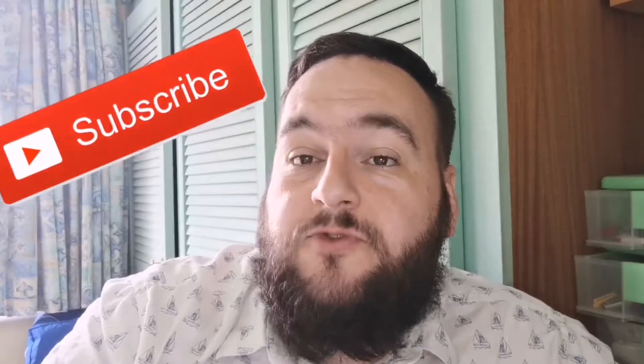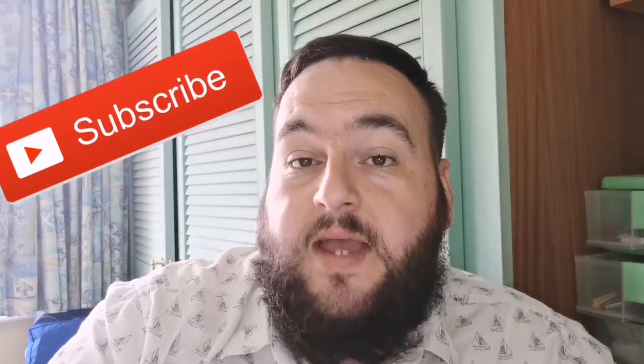Hi guys, welcome to another video here on my channel. I'm an approved driving instructor here in the UK. If it's your first time to the channel, make sure you subscribe and turn on that bell notification so you get all the new videos. Let's get into the video.